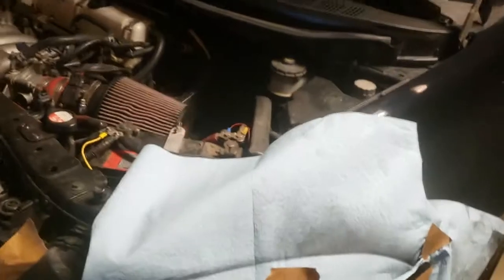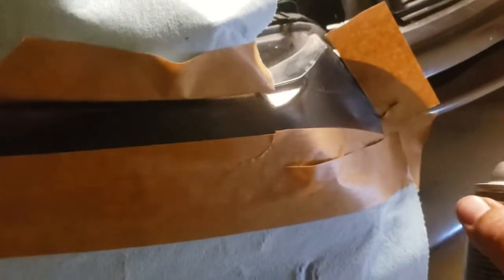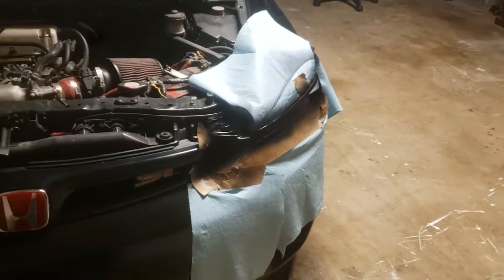This one we're going to make nice and dark, so it doesn't matter how thick you make this. I apply multiple passes — counting them out as I go — making sure I get good, even coverage across the whole area, coming back over each section.